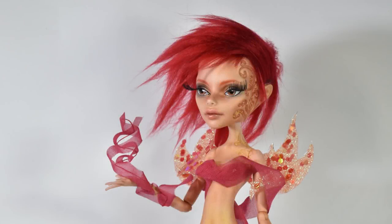Her hair was slightly difficult because the first thing that came to mind was having it go upwards like a flame, but I didn't want her to look like a human torch, so therefore I went for this side-swept hairdo instead.